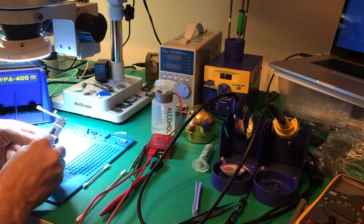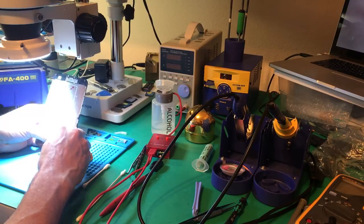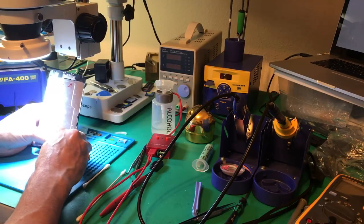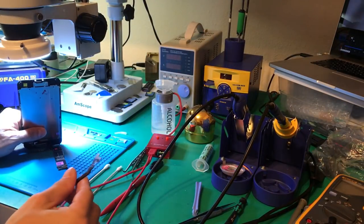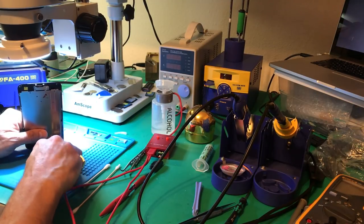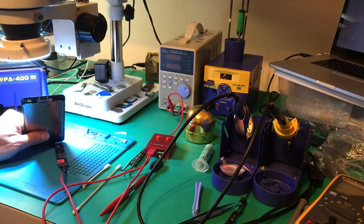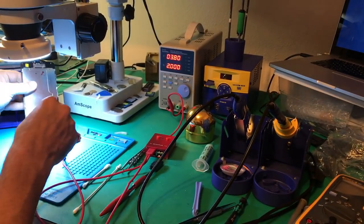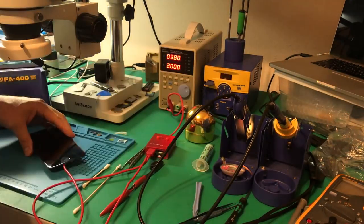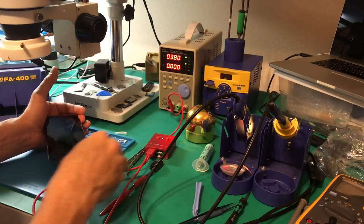I'm going to take the logic board, connect the display, and use my power supply — I can't say enough good things about this iPower device. It attaches to the battery terminal and the charge port flex connector so we can actually turn the phone on with the button. I've got this little piece that plugs into the bottom end of the phone where your battery and charge port connector would be. I'll turn on the power supply, set it to the correct voltage and amperage — 3.8 volts and 2 amps — plug it in, and turn on the power.